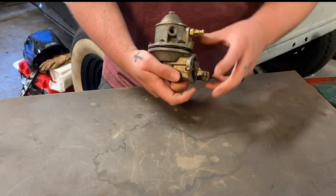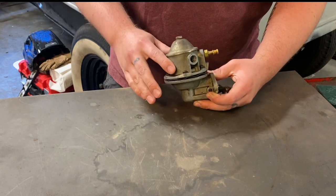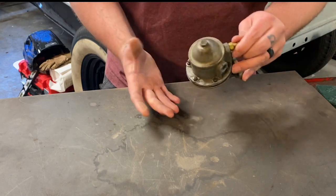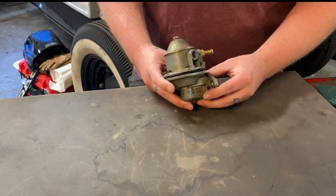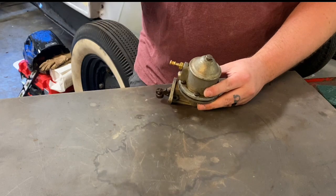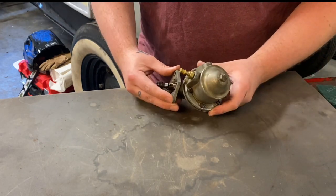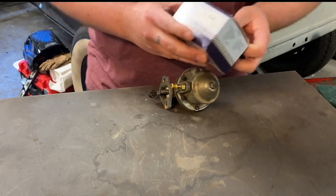This is a boltless, glassless fuel pump — an early fuel pump. They used them all the way up until 1939 that I know of, so 1939 and older. These are very simple to rebuild at home. You don't need to go buy a fancy one online made in China; you can use the original made-in-America parts with a simple rebuild kit.